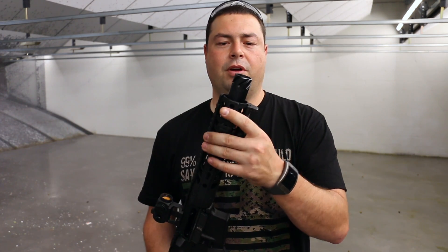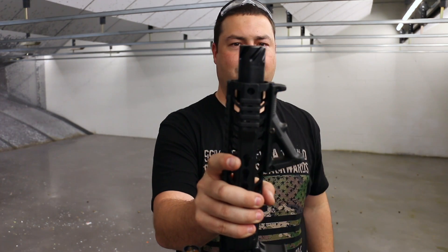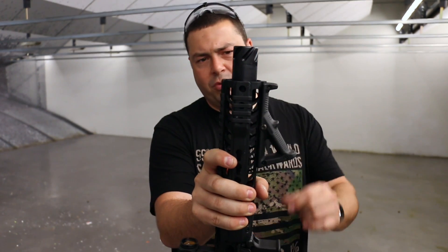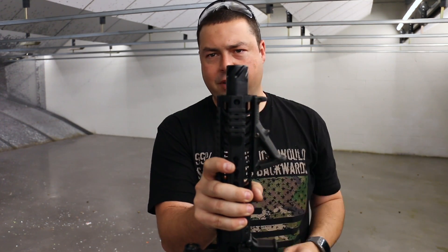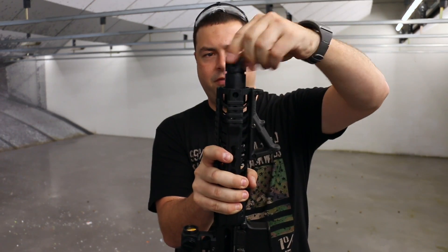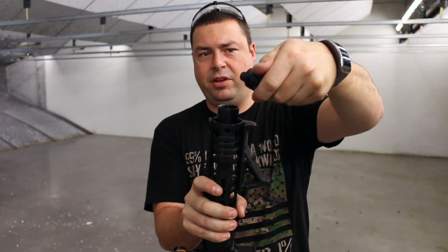What's cool about this pistol too is it has what's called the Spitfire muzzle device — a really interesting device. It's more like a linear compensator. You can actually change out the front here; it comes with two different pieces. You can spin this one off and spin the other one on.